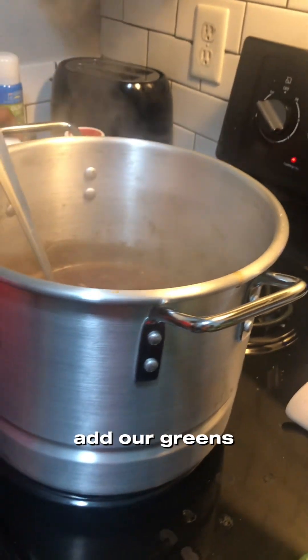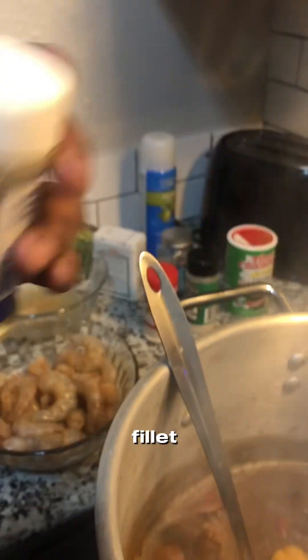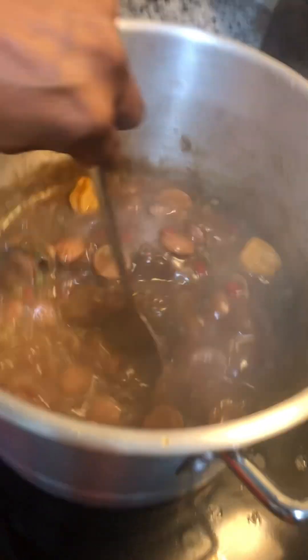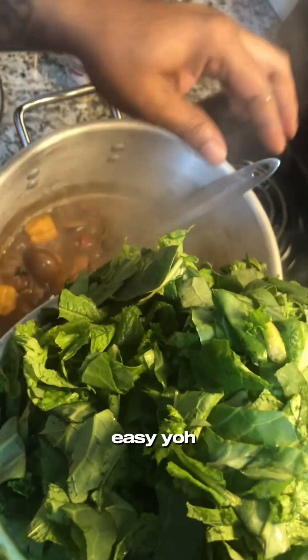Okay, we're gonna add our greens, but I forgot to let you know that you're gonna need gumbo filé, so I'm gonna add that in first, and then add my greens. It'll go in easy.